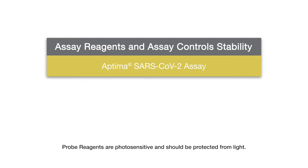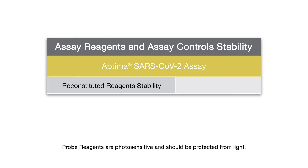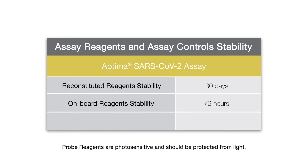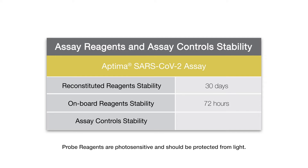This assay reagent kit has a reconstitution stability of 30 days when all components are stored appropriately. Additionally, the kit has an onboard stability of 72 hours on the Panther system. The controls are valid up to 24 hours after being pipetted and a valid result is received. The control validity will be negated if the reagents are removed from the system, control results are invalid, or after 24 hours unless a preselected timeframe less than 24 hours is configured.